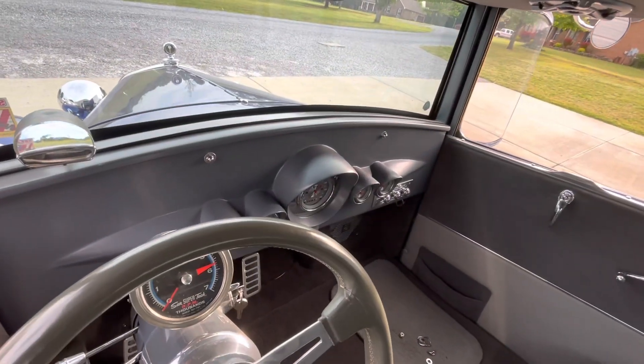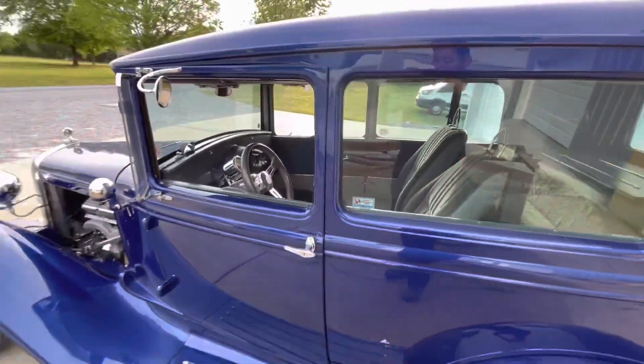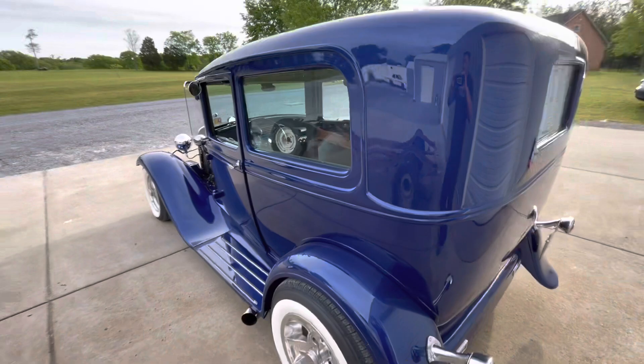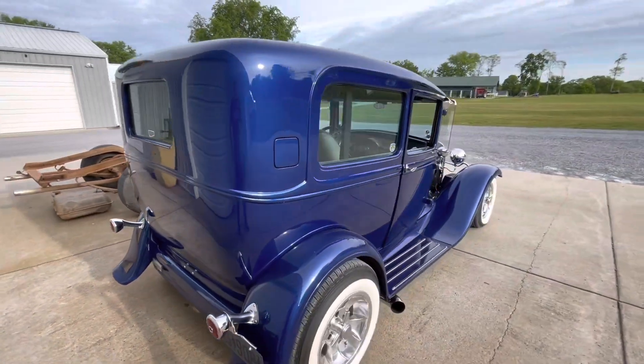It's still got a GM steering column, a '59 Chevrolet 60-gauge cluster, and an Isuzu seat. So it was definitely your street rod built back in the day, before you could build a car out of a catalog — which is really cool in my opinion.